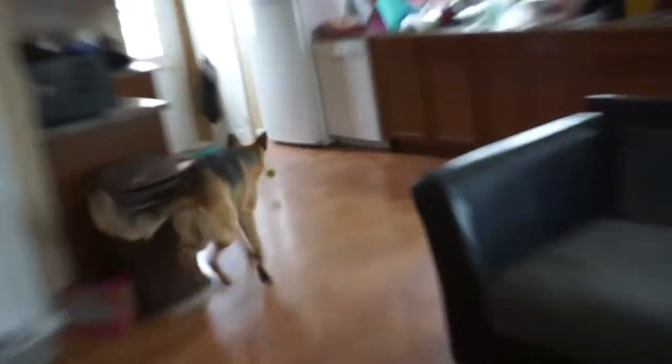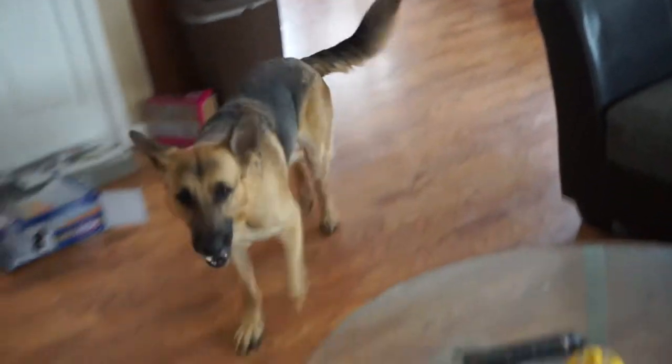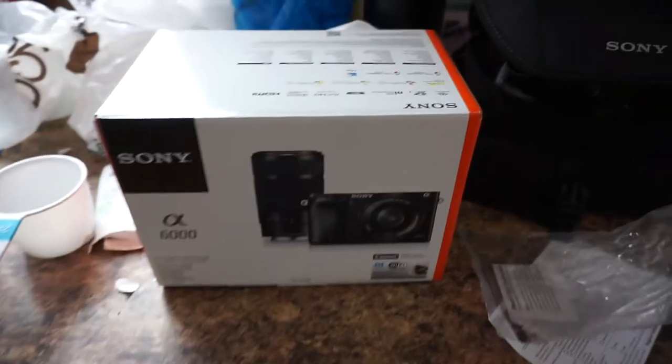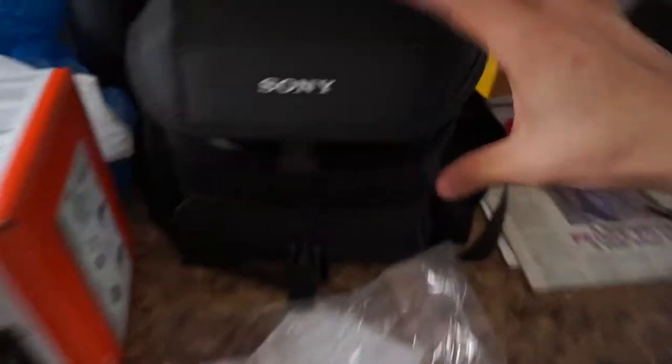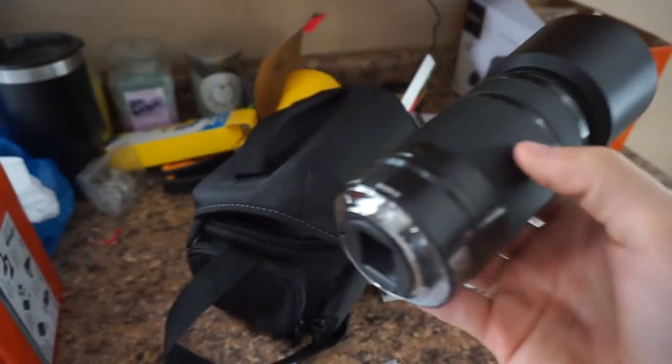Ready? Go get it. Here's the box, here's the bag you got, and here's another lens you got too.